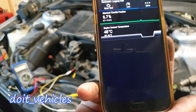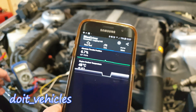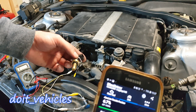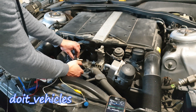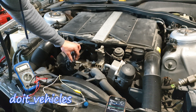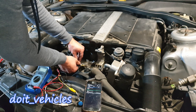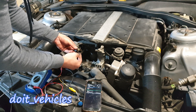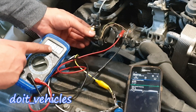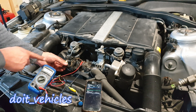Once the potentiometer is connected, we've got 48 degrees Celsius — that corresponds to 1000 ohms. From this point you can see what resistance the sensor has at 48 degrees Celsius. I've connected the new sensor and warmed it up to 48 degrees Celsius. The measured resistance is exactly the same as what the potentiometer had when the scan tool was reading 48 degrees.